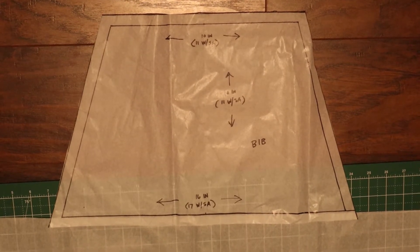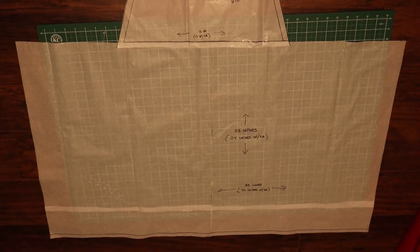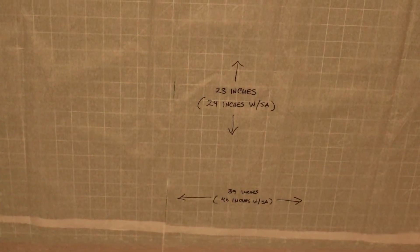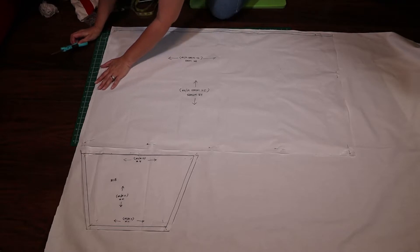She wanted the bib part to be a little bit shorter and she wanted the skirt part to go a little further around her hips, and pockets. Pockets are always important in an apron — we'll get to that a little bit later.